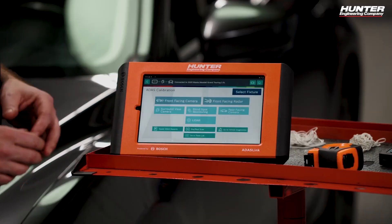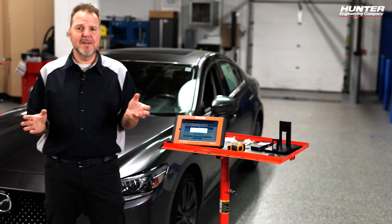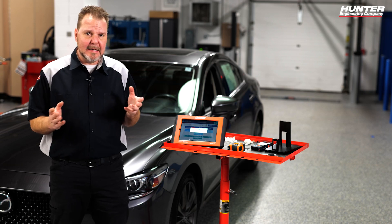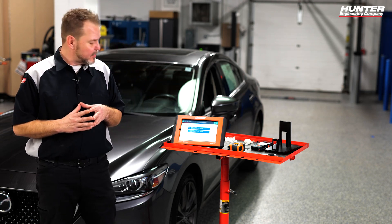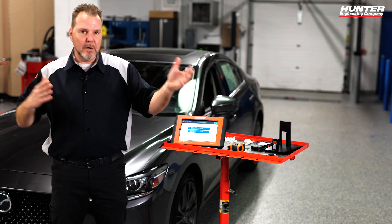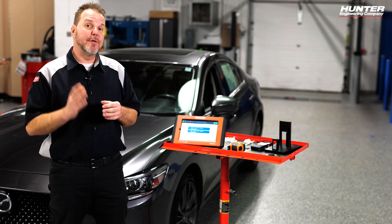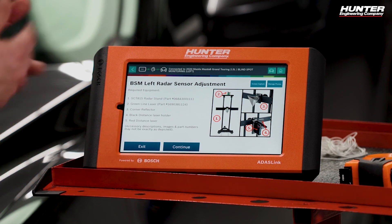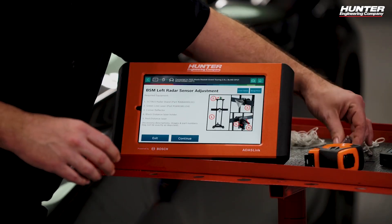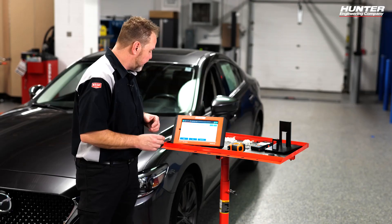I'll head back to the main screen and go to ADOS calibration, selecting blind spot monitoring. You'll notice I don't have the DOS 3000 rack right now — almost everything I need except the reflector stand is on this stand. We're going to focus on the left rear sensor. The required equipment is highlighted: the reflector stand, a distance laser, the laser holder, masking tape, a plumb bob, and a marker, depending on the floor you're using.